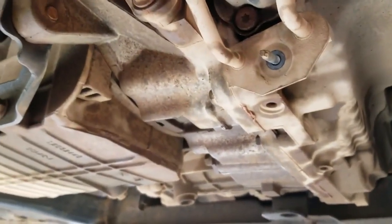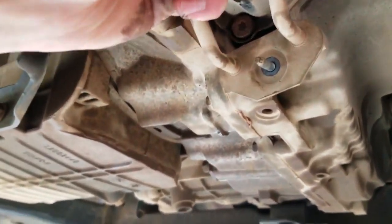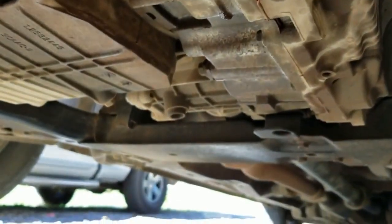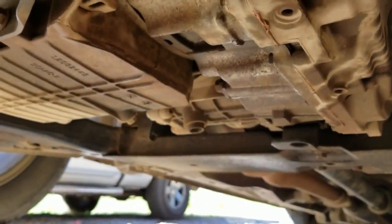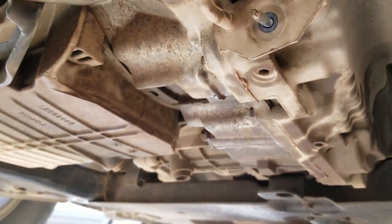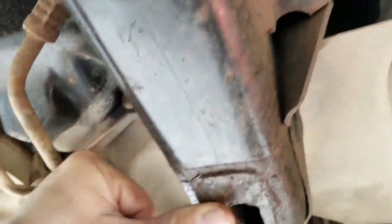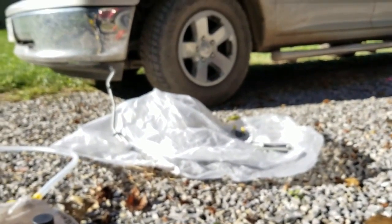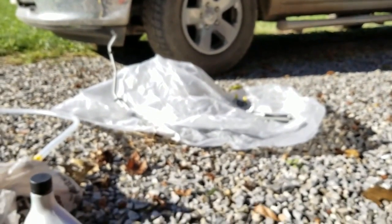Right here, I'm going to take a little dead blow hammer and tap on this. I've got lines to replace — they just got a rusted spot on the metal and just needed replacing. As you can see, it was leaking fluid.